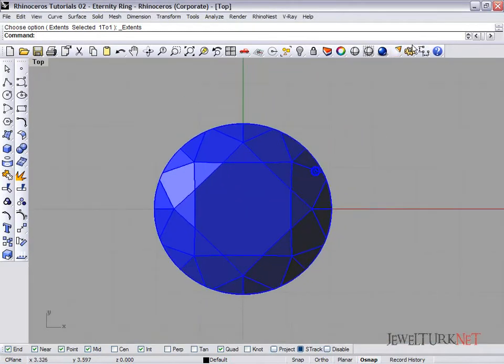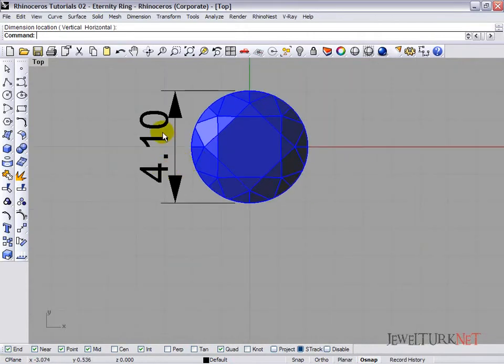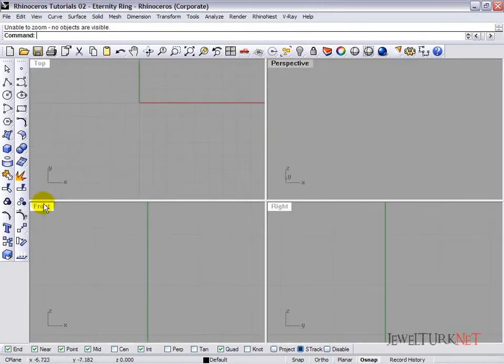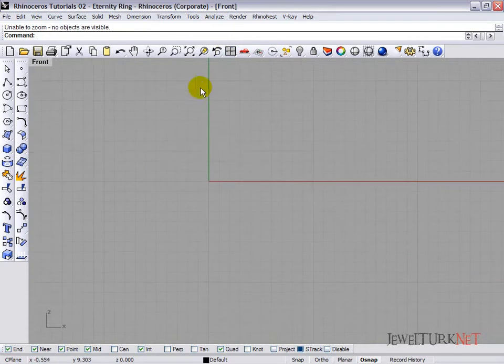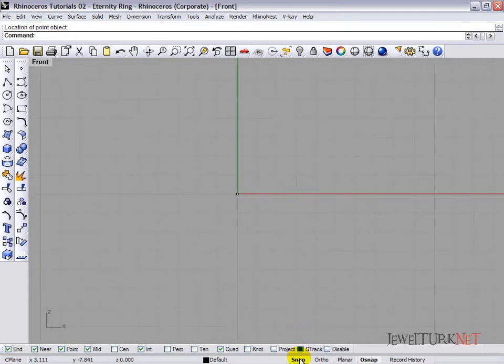Here is the diamond — let's measure it. You can see that it's 4.1 millimeters. Take the gemstone and hide it, then open the front view. Open the snap button and take a point — we are going to mark the center of the world plane. Here is the center of the world plane; we can put the point here and now close.